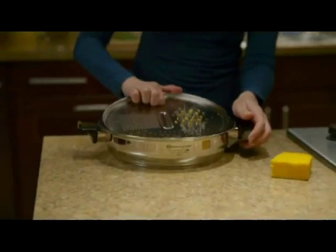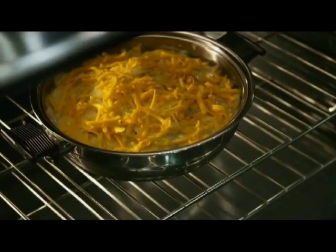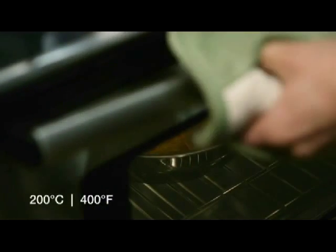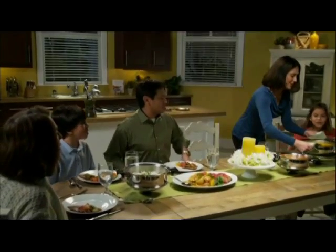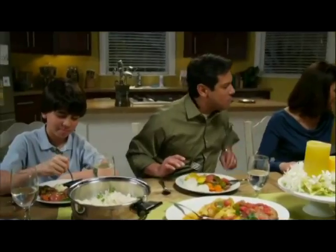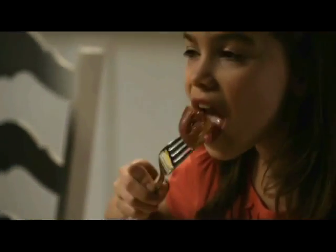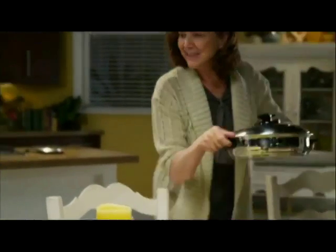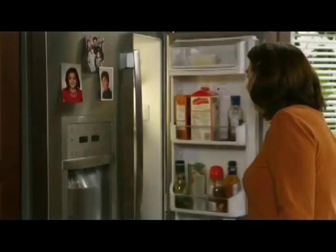Preparing meals isn't just done on the stovetop. With Renoware, the oven is not a problem. Renoware utensils are oven-safe, with heat-resistant handles that can withstand temperatures up to 200 degrees Celsius, 400 degrees Fahrenheit. Because of Renoware's outstanding design and engineering, you can cook a meal in a utensil and serve it in the same utensil. The food stays warmer longer. You can even serve the meal using the cover as a trivet. You can then store the leftovers in the same utensil in the refrigerator, and reheat the meal the next day with that same utensil.